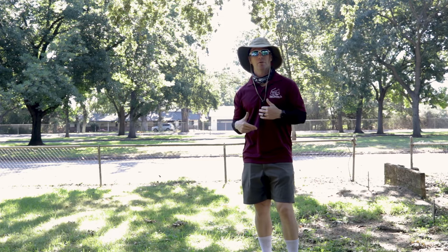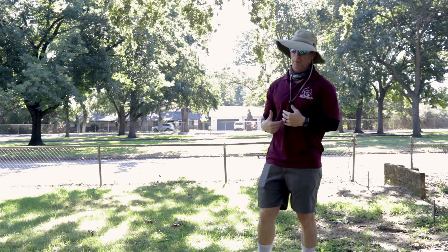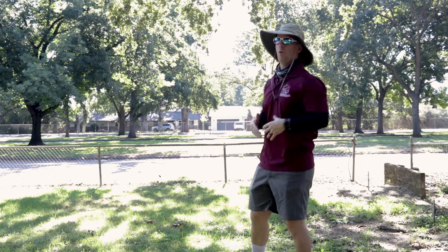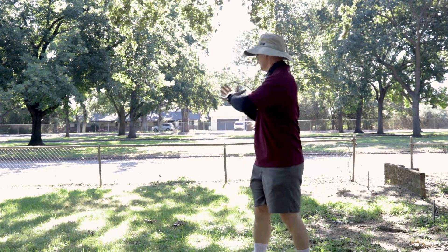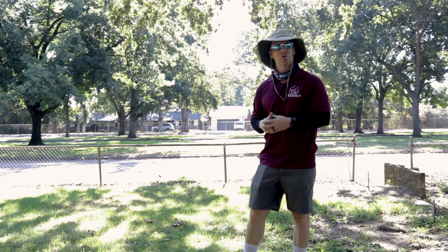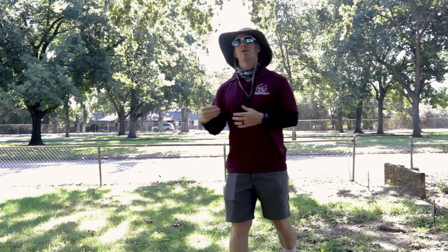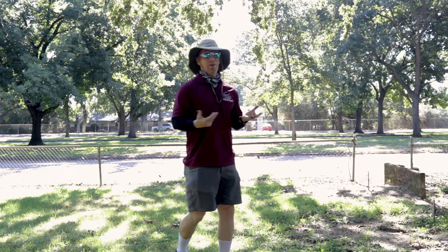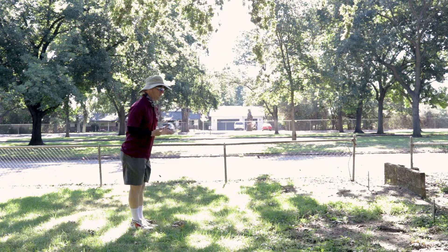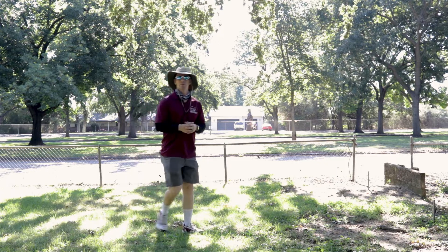Players would retrieve their horseshoes, come back to the starting spot, and start again. The distance I was standing would be more appropriate for a middle school distance. Obviously, if you were in fourth or fifth grade, you'd get a little bit closer. If you were in second or third grade, a little bit closer than that. And then maybe kindergarten or first grade, you might only be about ten feet away, to make it a little easier.